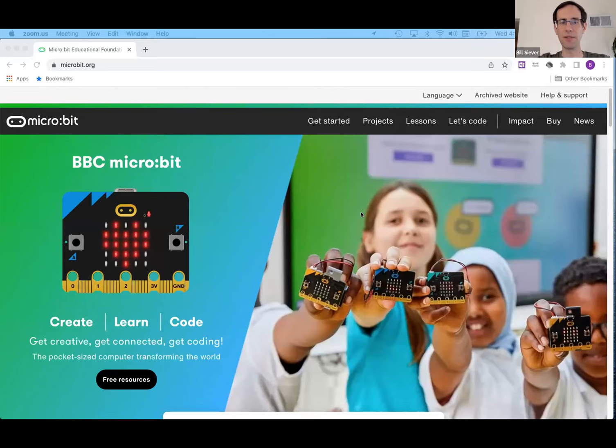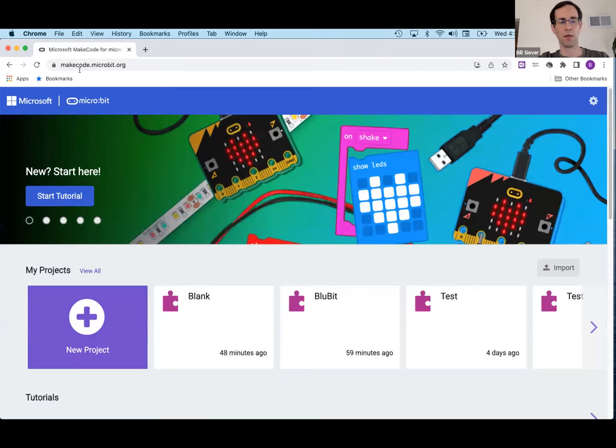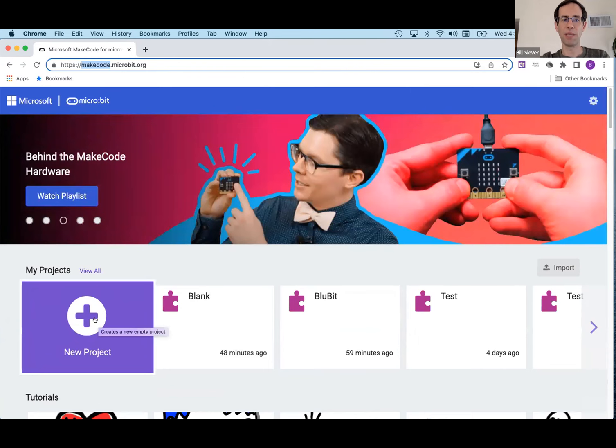For those on video now — raise your hand if you've already used the micro:bit. Okay, fantastic. One of the great things about the micro:bit is you can program it entirely from your web browser. Almost all things micro:bit start at microbit.org. Go ahead and open a web browser and go to microbit.org, click 'Let's Code,' then click the MakeCode editor. You could also go directly to makecode.microbit.org. Once you land there, click the big purple button for 'New Project.'